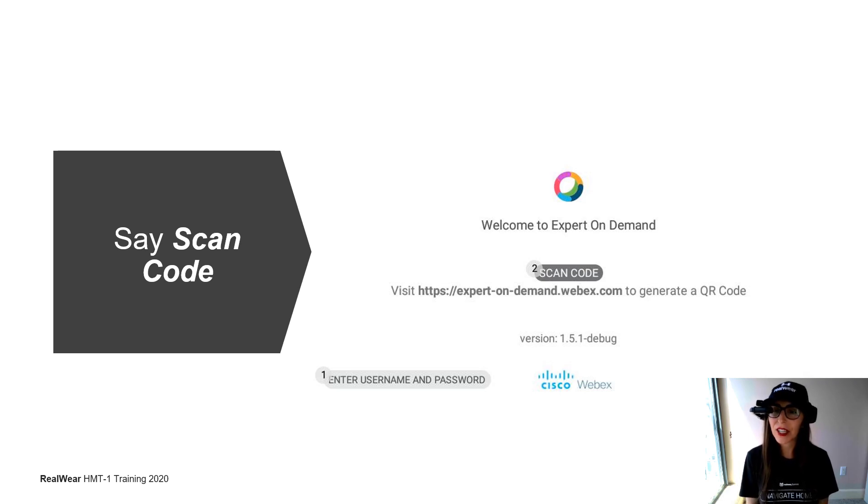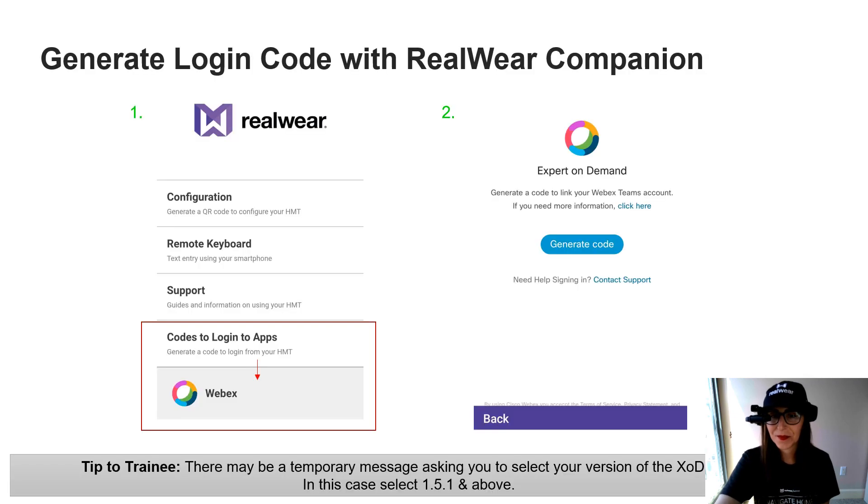The first thing you'll see when you're in the app is a welcome screen asking you to scan a code. Just like we did to get onto the Wi-Fi network, we're going to do the same thing with the RealWear Companion app to generate our Webex Expert on Demand code. Go back to your home screen on the app and you'll see those four main menu features. The last menu feature says Codes to Log into Apps — that's where we want to be. Select that, and the drop-down menu has one option: WebEx.